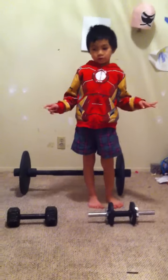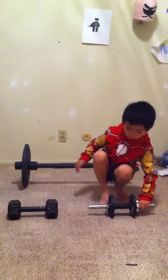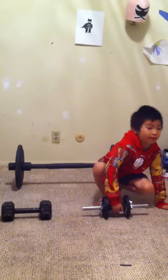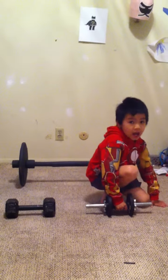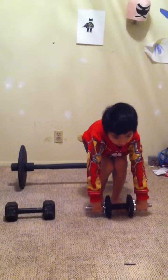Hi! So today we're making my dad's heavy weights, and we have three in total. The first one is two and a half pounds on both sides, so that's five pounds — and that was my sister's. Anyways, I'm going to try two hands before I do the one hand.